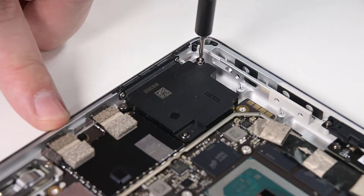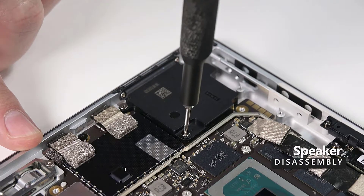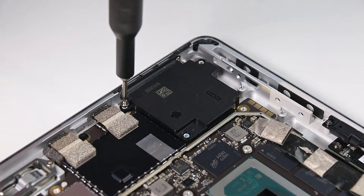The left speaker is held in place by three 3IP Torx Plus screws, and the right speaker has two. Remove those screws, and then lift the speakers up and out.